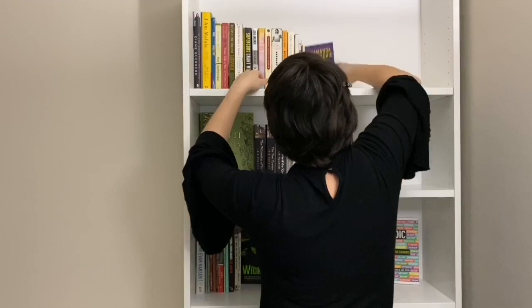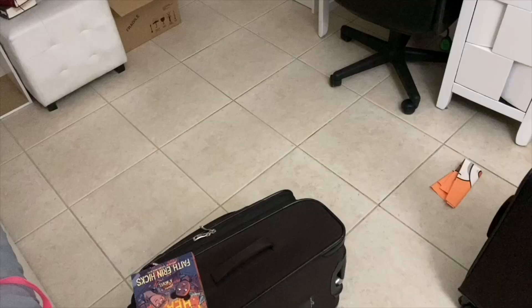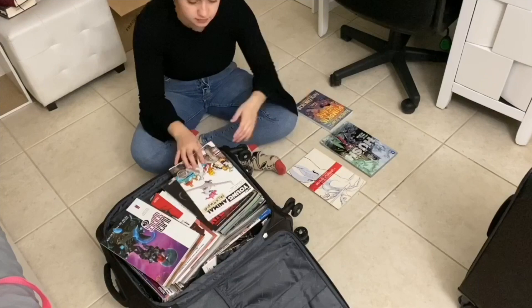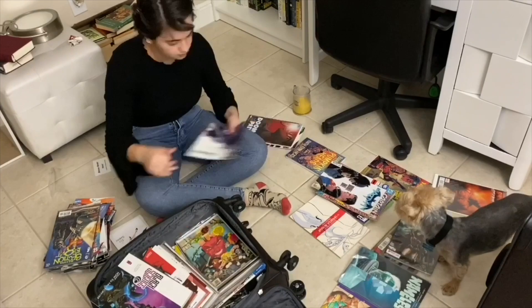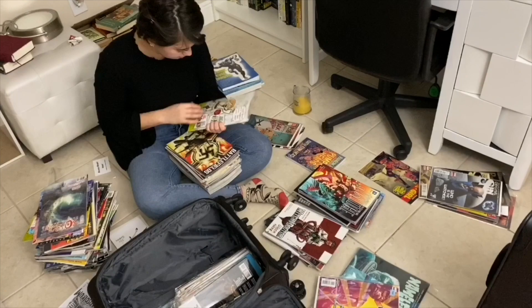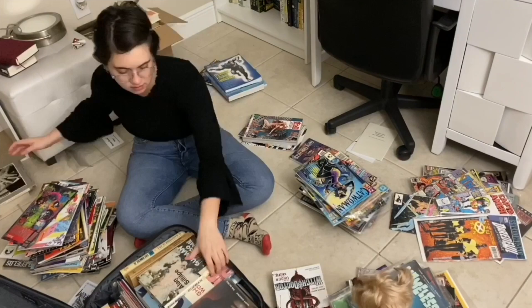I've moved on to the second bookshelf and was really surprised at how many books these shelves can hold — which is a good thing, but now I want more books. We finally got to the graphic novel and comic book suitcases. My boyfriend was helping me check each one, with Teddy my assistant nearby. I was organizing them by publishing house, and also separating graphic novels from single-issue comic books. There were just so many comic books.